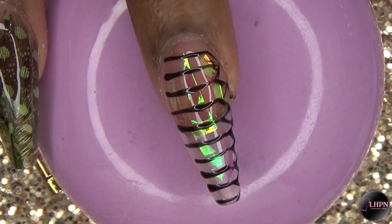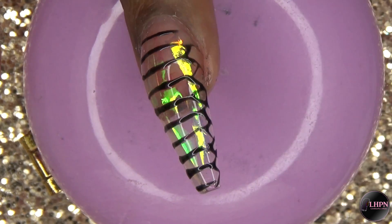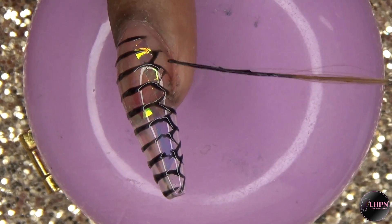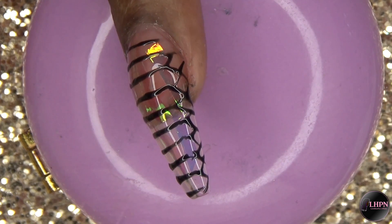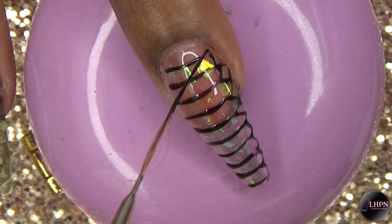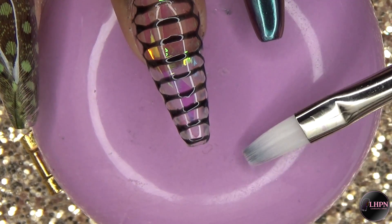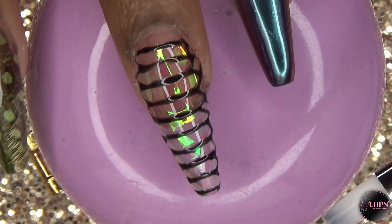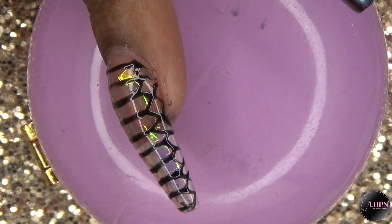I kind of just clean up any lines where I see fit. This is after I applied all of the lines, and I did clean up any of the lines with my gel brush before I cure — and this is just how it looks.